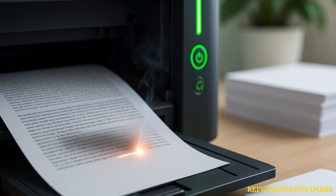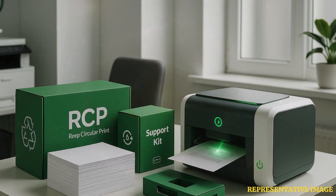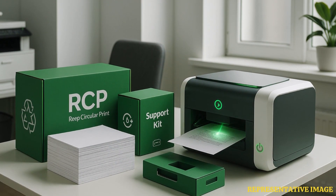The basis of REAP's solution is laser deprinting, in conjunction with cutting-edge materials that permit paper reuse. It is the first deprinting technique to pass Engede's renowned deinking test with a perfect score. RCP, or REAP Circular Print, is a service that provides REAP capability.